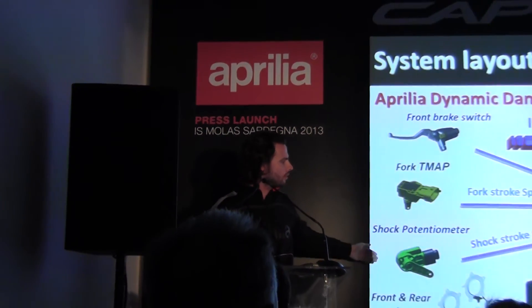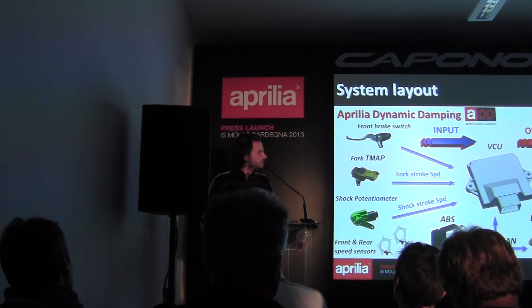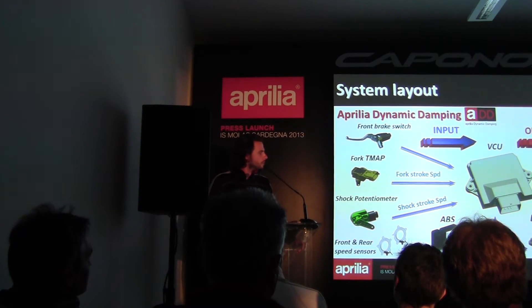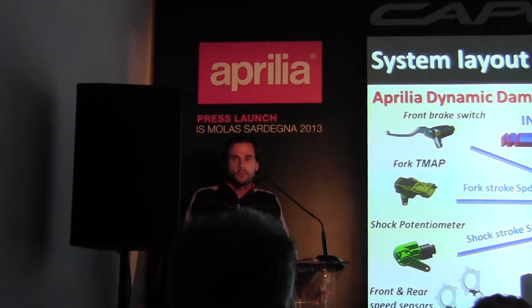This is the general overview of our ADD system. In blue, we have the inputs: brake information, stroke speed information for the front fork, shock stroke speed, both wheel speed information read by the EDS unit, and torque rider demand request read by the engine control unit and sent to the vehicle control unit — a new unit specific to our Aprilia Dynamic Damping, developed by us. The outputs of the system, because we are talking about semi-active suspension, are front damping — both extension and compression — and rear damping, both extension and compression.